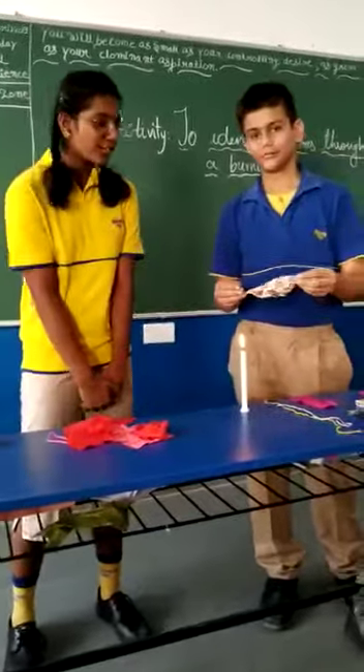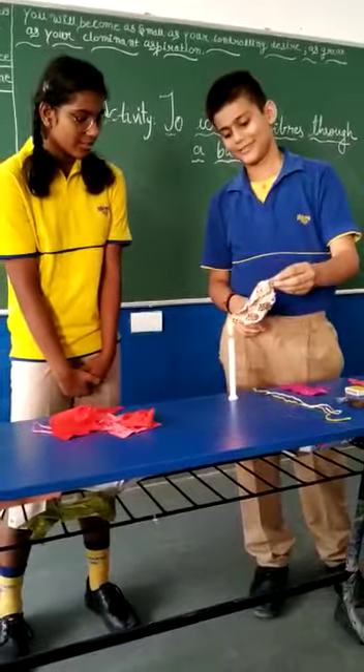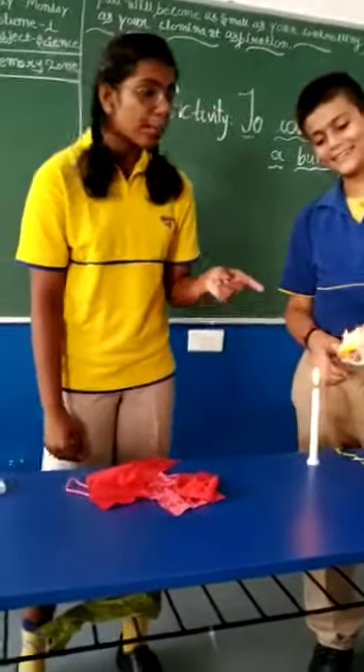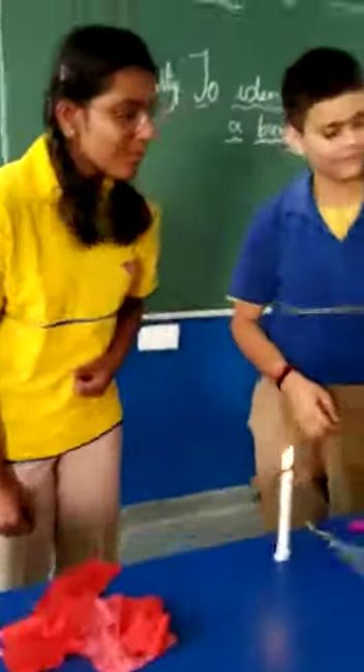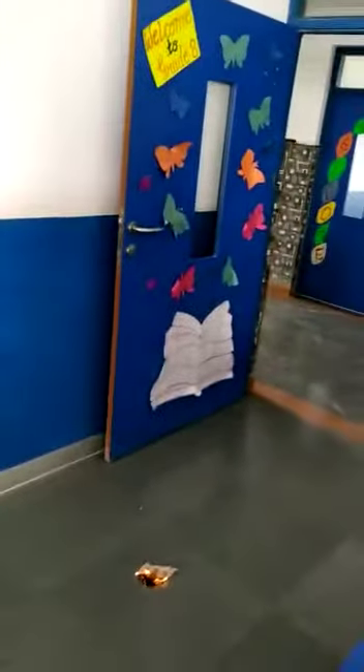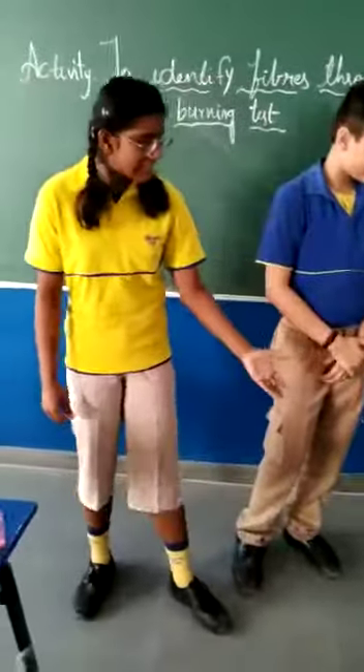This is cotton wool and now we will burn it. As you can see, there is a light yellow burning flame. It is having a smell of burning paper and it is like ash.